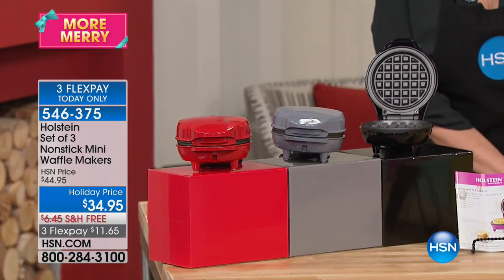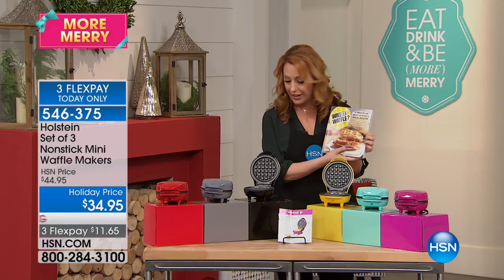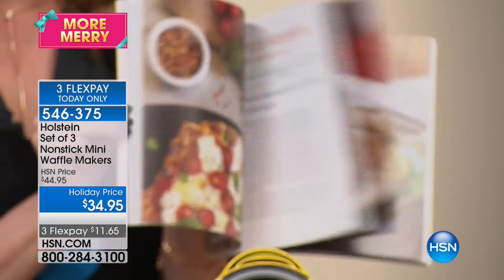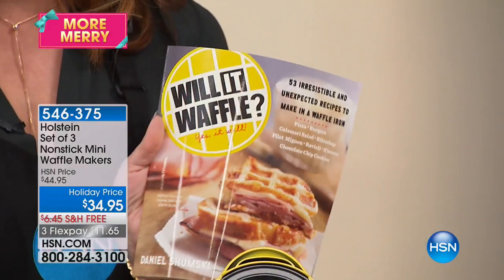If you want to add to your order quickly, I'm just going to show you this book — it's 'Will It Waffle? Yes, It Will.' The book is $14.95 and it has a lot of amazing ideas for making sandwiches and so much you can do with this waffle maker.